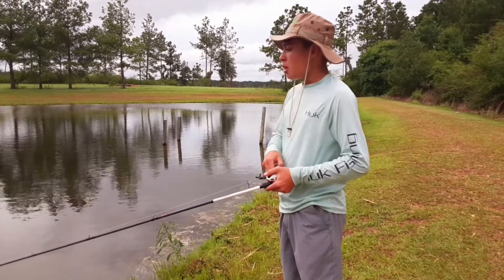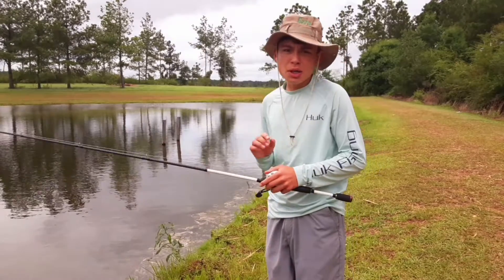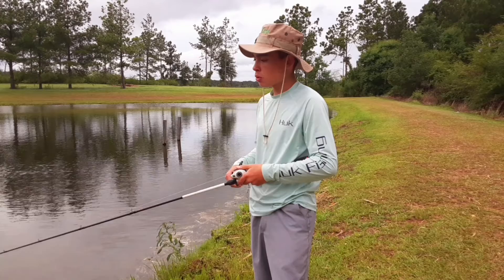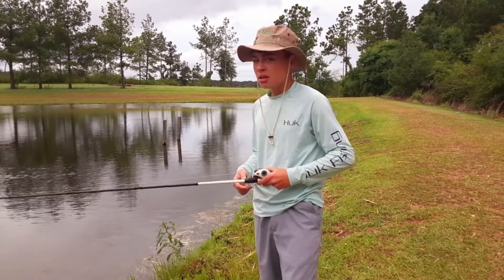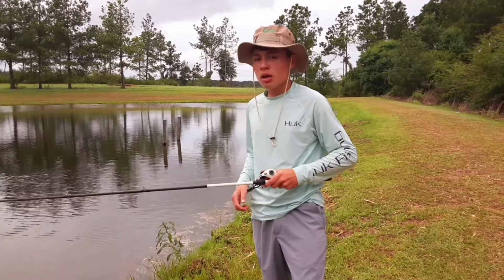Most of the time this lure is good for fall bass fishing, or whenever you like fishing your artificial lures. That's how you fish a Guggen Squad Bandito Bug.